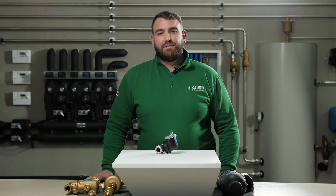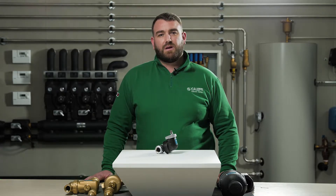Hello and welcome to this CLEFI video where today we're going to talk about the 551 Series Discal Slim. Firstly, what is separation? To separate means to disconnect or segregate. The word segregate has several meanings in the context of hydronic heating or cooling systems.